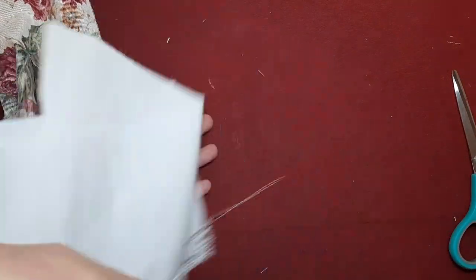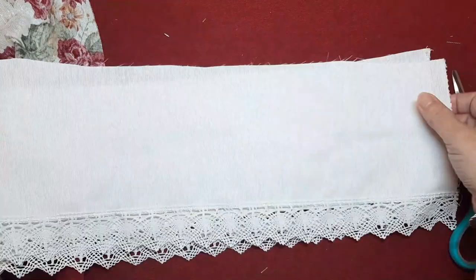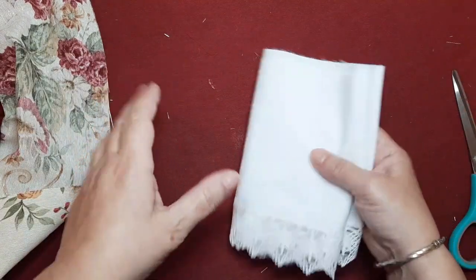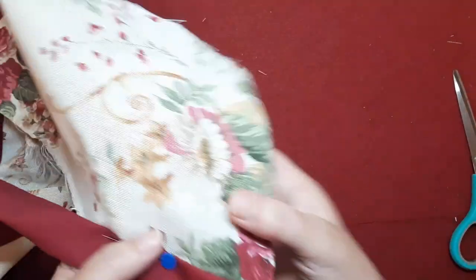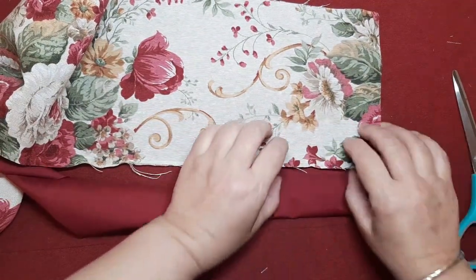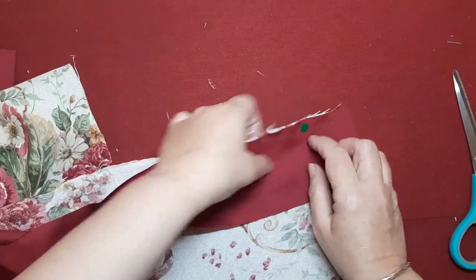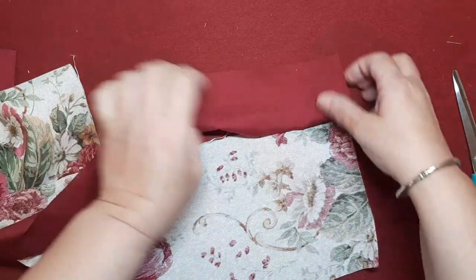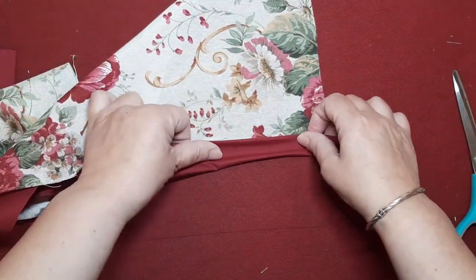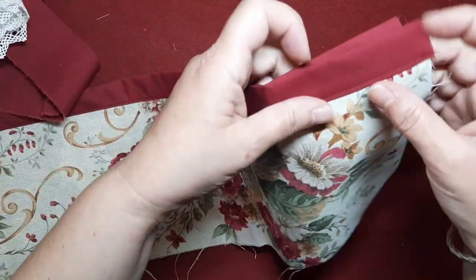Bueno, pues esto lo vamos a reservar y os voy a enseñar a hacer una falda bien bonita, bien rematada y sobre todo de quite y pon, porque esta vez también vamos a jugar con ropitas que se quitan y se ponen. Es algo que os gusta mucho y tampoco cuesta tanto trabajo el hacerlo. Voy a la máquina, voy a pasar todo esto, le voy a dar la vuelta y cuando la tenga ya cosida por el derecho, vuelvo. Pues mirad cómo ha quedado esto.